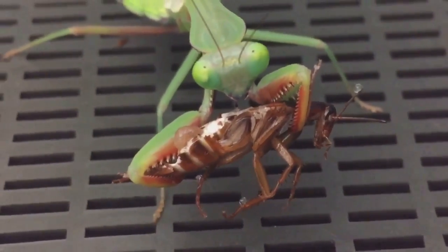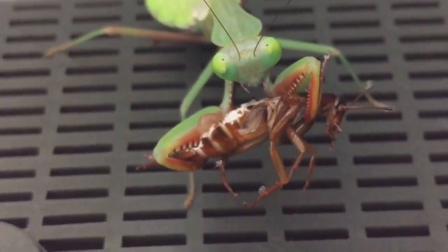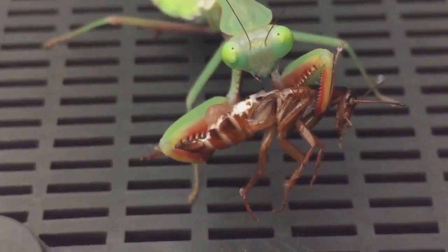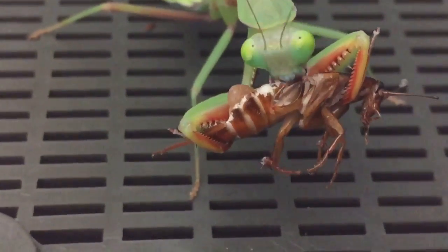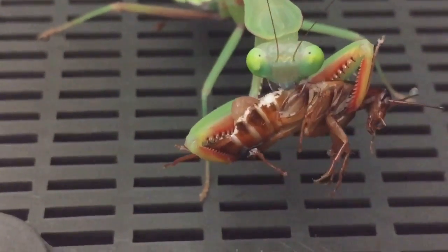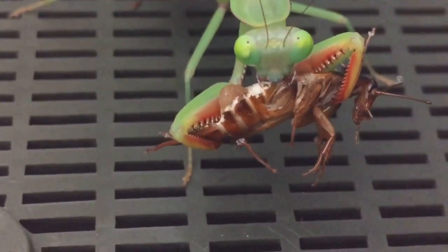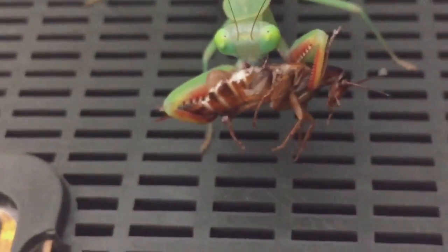As you can see, the roach is dead already and she's having a good munch on that. There are still a few little movements on the roach, but as you can see there won't be much of that roach left very soon.